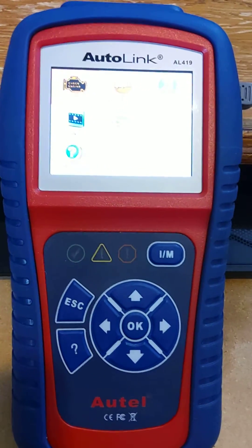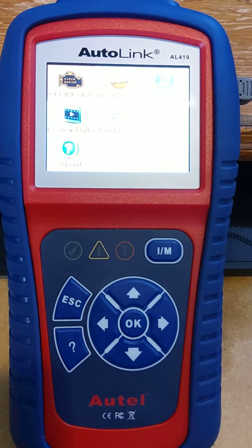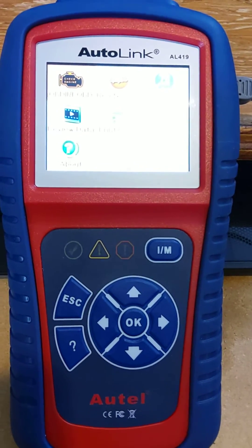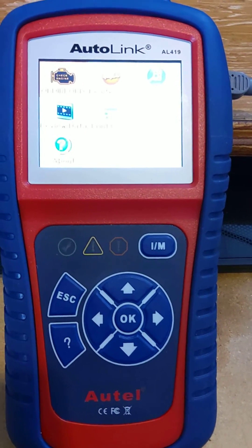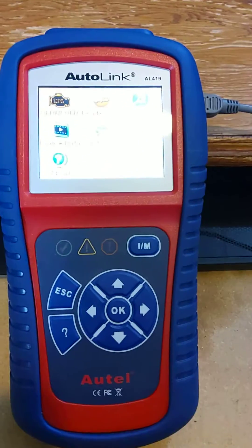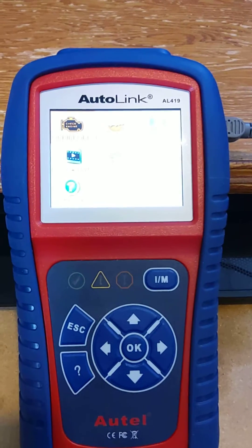I did have to get into the program mode of my device, then reboot the computer for it to work, because originally it didn't work. So basically: power that up with the left button, get into program mode, reboot your PC, and then try again for the software.